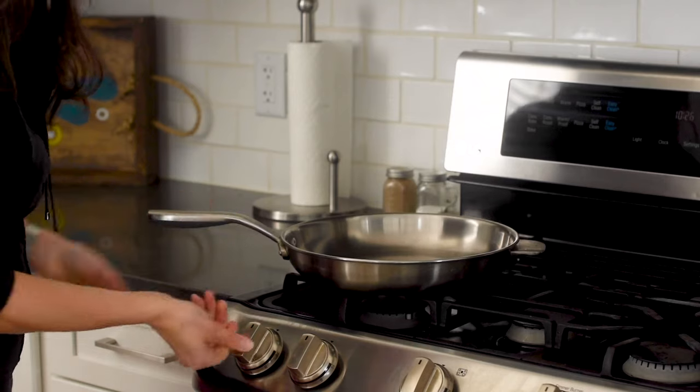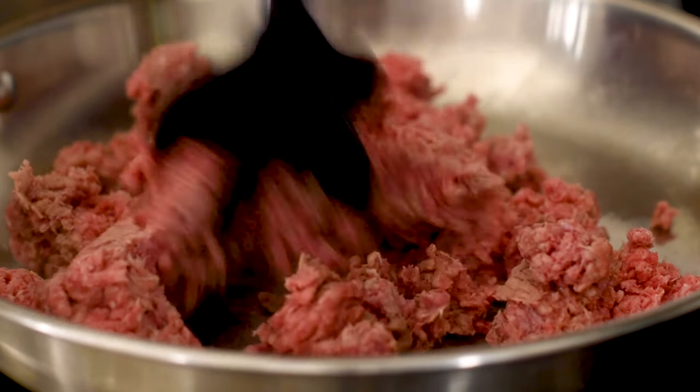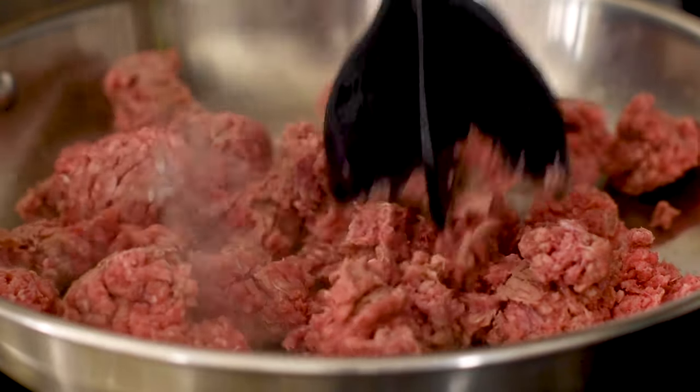We are going to set a skillet over medium heat and add in some ground beef. While we're using ground beef in this recipe today, you could definitely substitute that with some ground turkey. You would just need to add a little bit of olive oil to your skillet before you brown it. You want to break up your ground beef — I'm using a fun fancy masher that I will give you the link to below, but you could definitely just use a spatula.